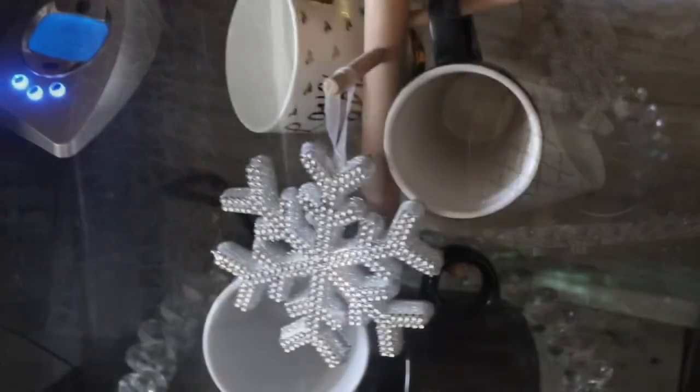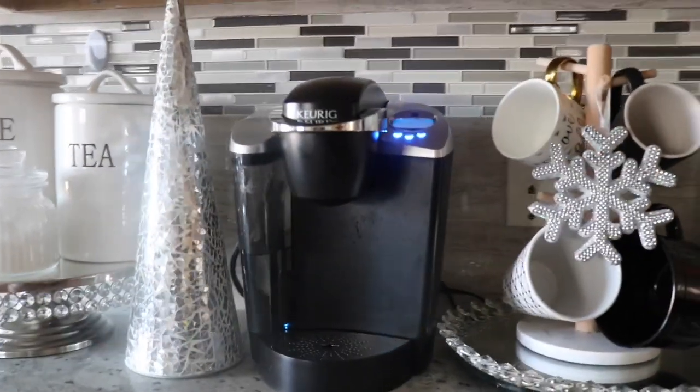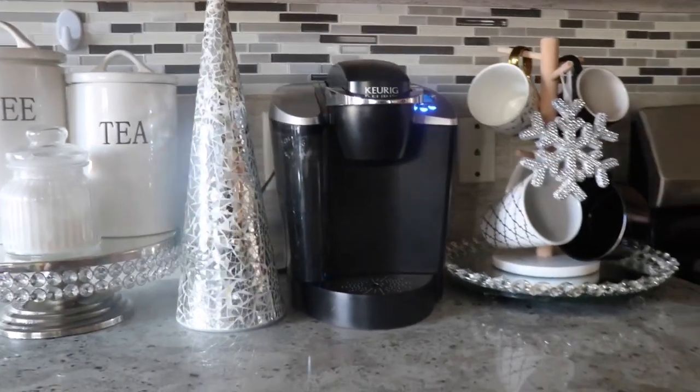There we go, guys — this is my new winter coffee station! I really love it. Let me know what you guys think. A special shout-out to my big boy, my son — he helped me film everything. He's so supportive and such a good sport. Thank you, son! Thank y'all so much for watching. Make sure you hit the subscribe button so you don't miss another upload. Y'all have a blessed day!